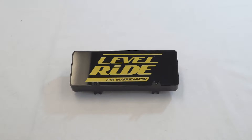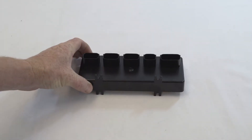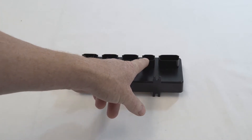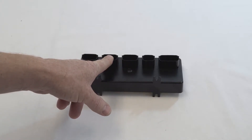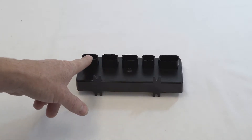This is your level-wide ECU, or the brain of this system. On the back are all your connections. You have your 16-pin main harness, your 8-pin valve harness, your 12-pin height sensor harness. You have your blanking pin, which is not currently used — it comes with a blank that will be fitted to it. And you have your bag pressure harness.